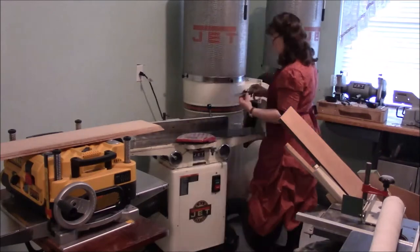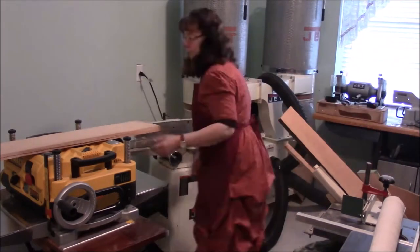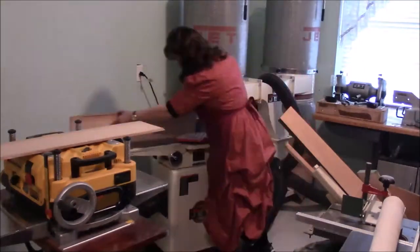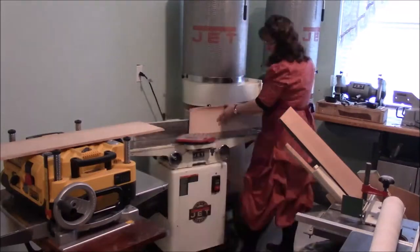I'm here editing this video and I see that I have no music in this section. I'm just preparing the pieces for the harp, and this is the soundboard.